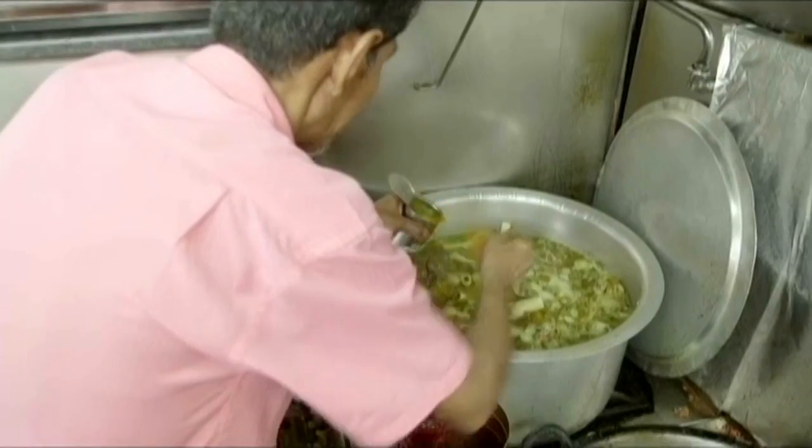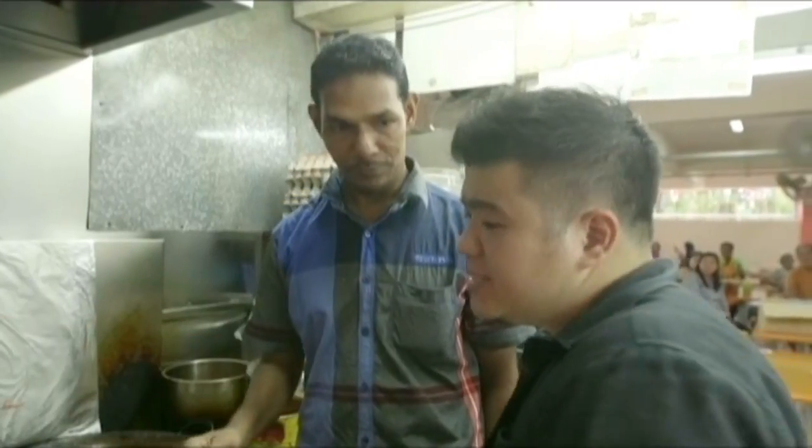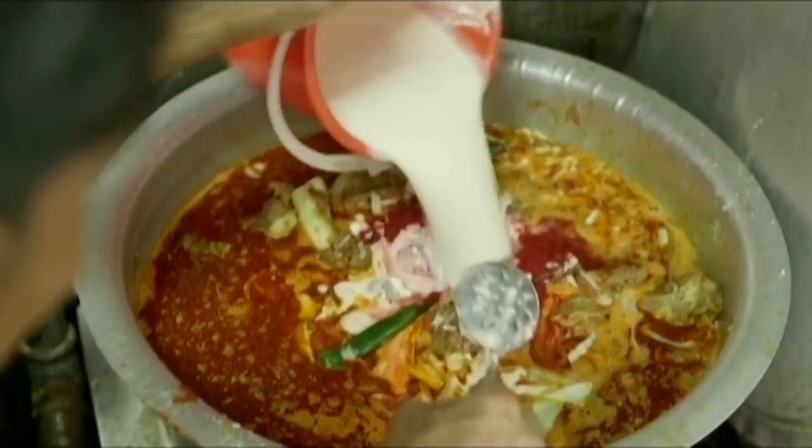And then you add in your flavor? Yeah, flavor inside — chili powder, tomato ketchup, something like that. Tomato ketchup only, no paste. We make the chili powder ourselves. So is this going to be a really spicy dish? Yeah, spicy. It's a simple process, it just takes a really long time — a long time to boil it.